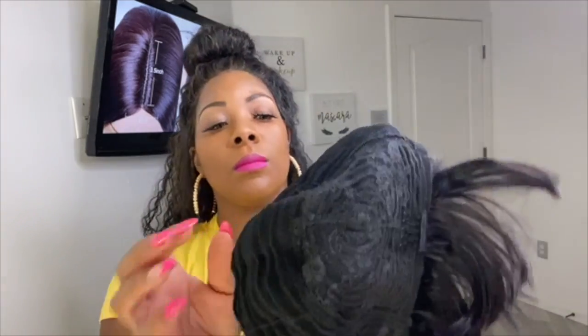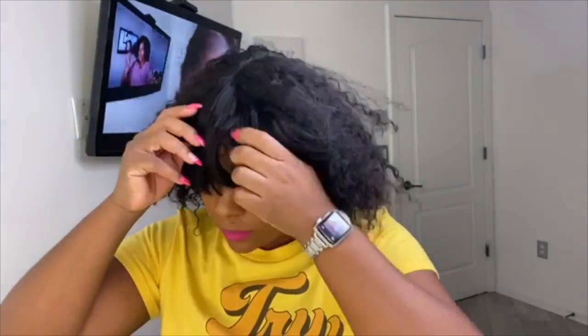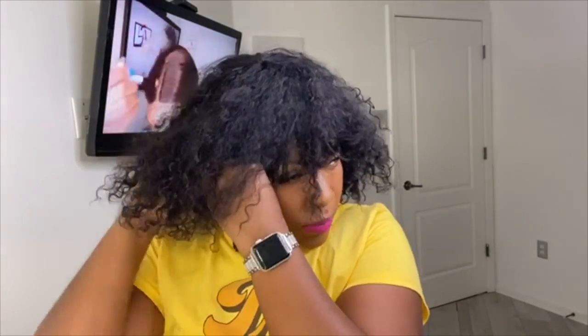You do get combs on this — a comb in the front and a comb in the back — and you also get adjustable straps, so it's just a full wig. This is the wig on, and the thing that kind of had me stumped was pretty much the bang in the front.